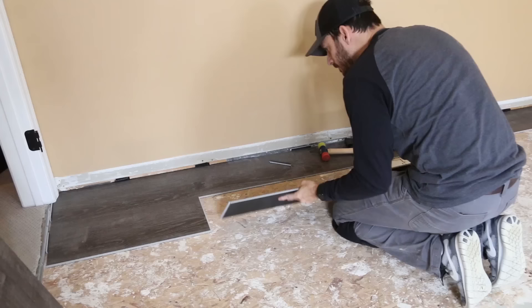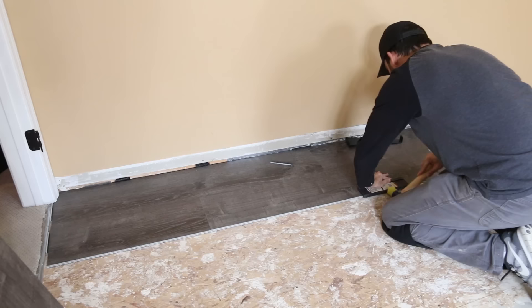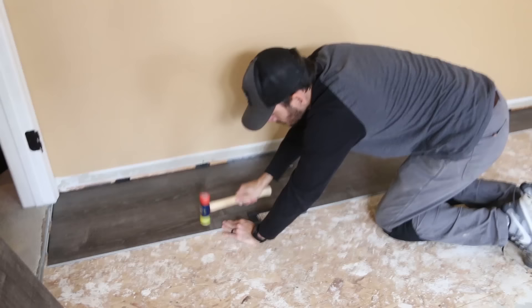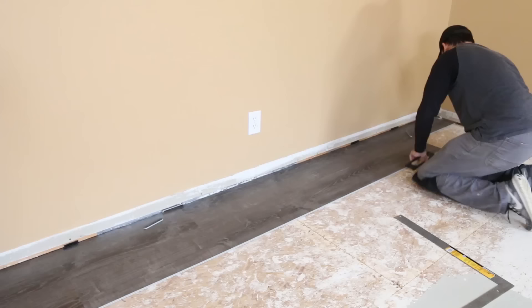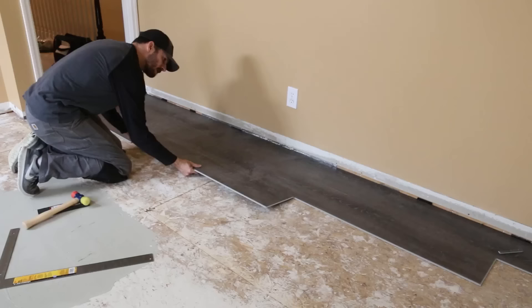For the second row we cut a board in half to start off, which would leave us a nice stagger between that first row. The planks start locking into one another along both the long edge and the short edge. I find it easiest to lay in the long edge first and securely lock it in place using a mallet and tapping block, then lock the short edge with a mallet. We worked our way to the third and fourth rows, staggering the seams of the first planks by at least eight inches.